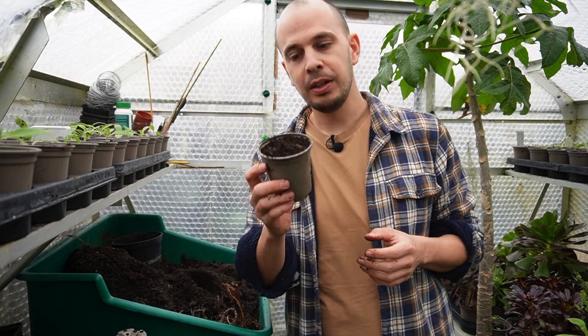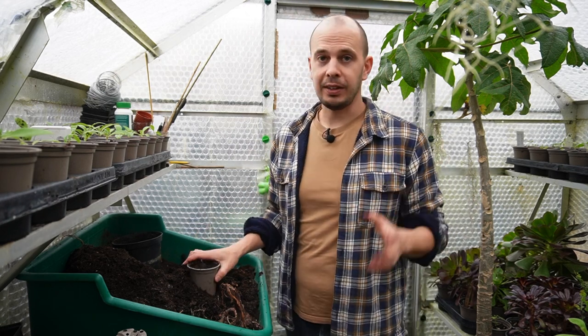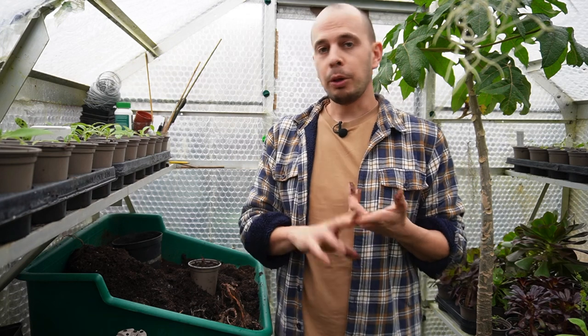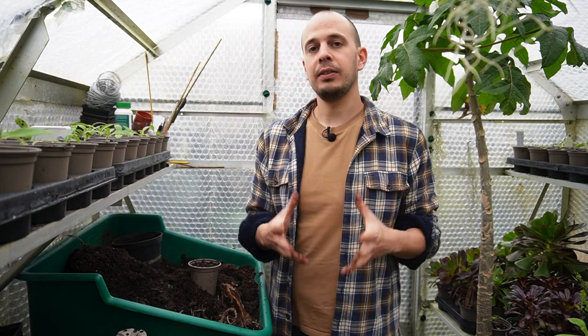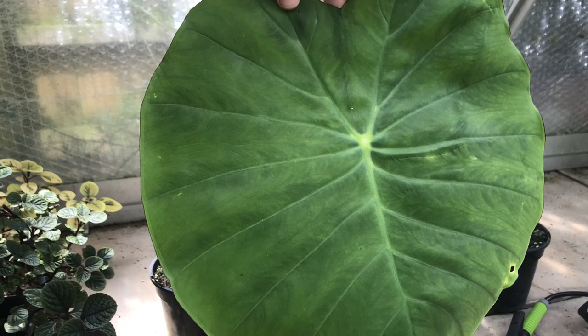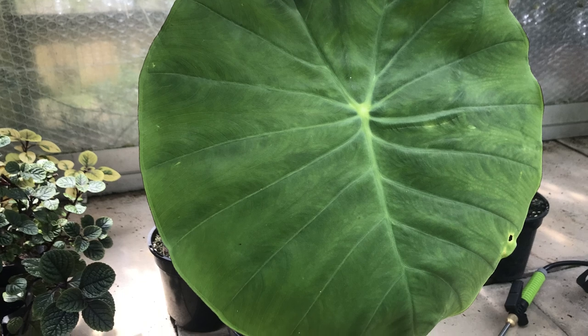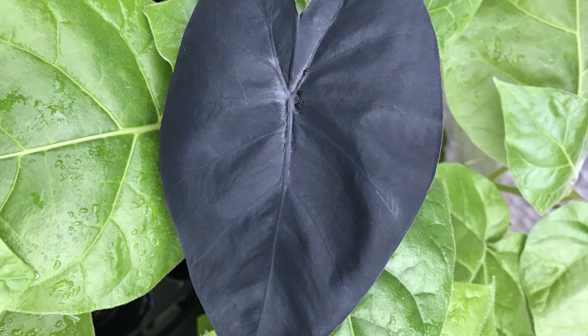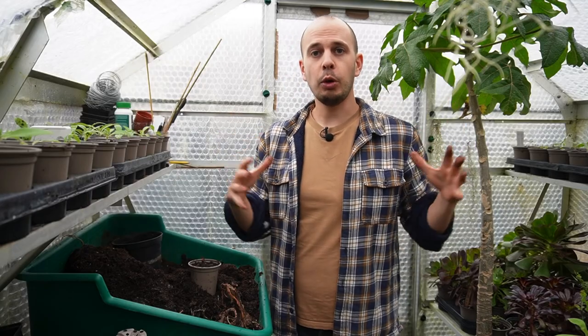Colocasias are fantastic plants to grow in a tropical-style garden or any garden really. If you're lucky enough to live somewhere tropical or subtropical you can try growing it as a food crop - that's colocasia esculenta, which produces taro. Or if you just want to grow it as an ornamental plant, there are so many cultivars available. Pink China is a firm favorite - big green elephant-ear leaves with pink stems, and it's borderline hardy in the UK. I also love Black Magic, and there's a really nice speckled one called Mojito.